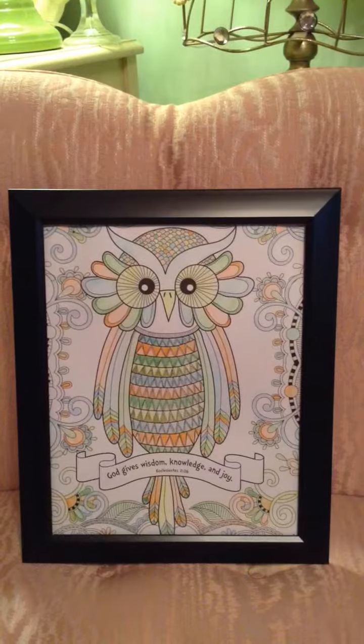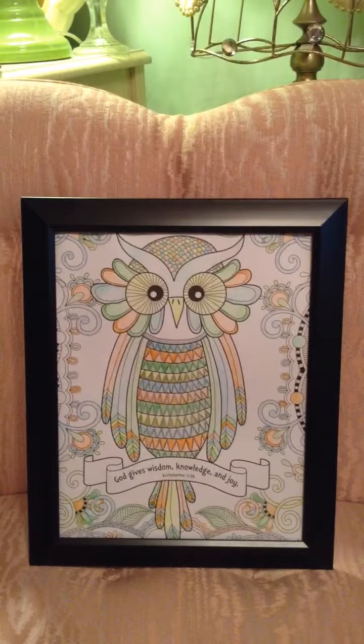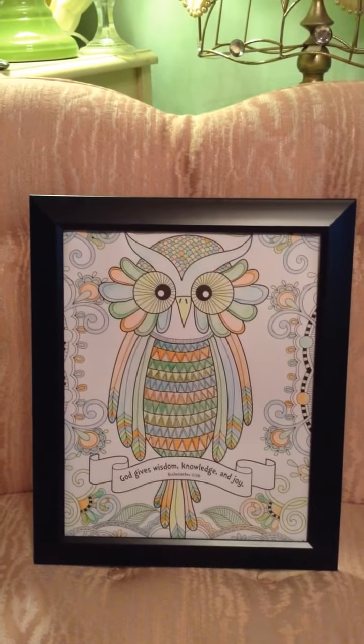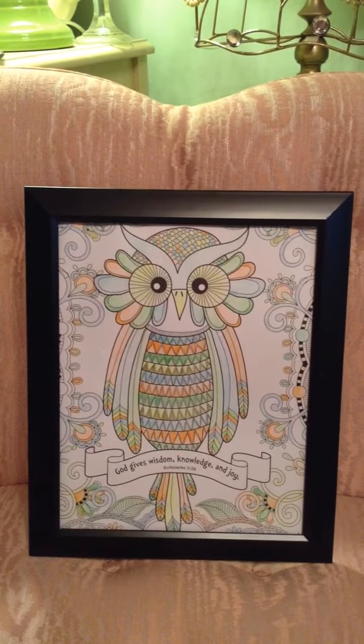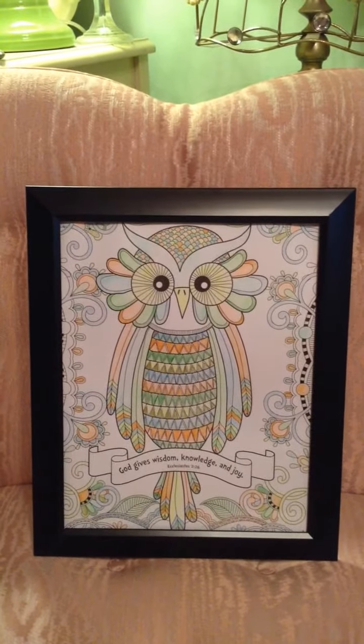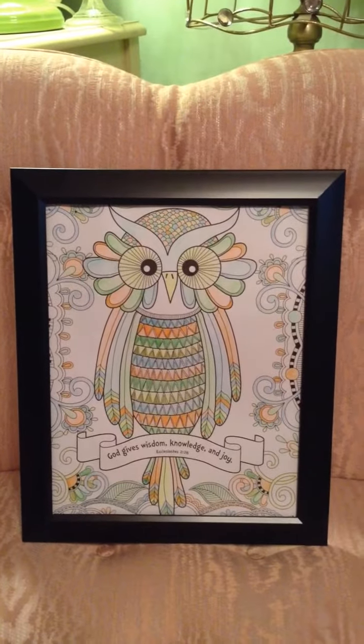So if you're into coloring and you like anything that you've colored, this is just an idea you can do. I already did a video on this, but I just decided I wanted to show you what I did for my mom. I hope you guys have a wonderful day, and I will talk to you guys in my next video. Bye guys!